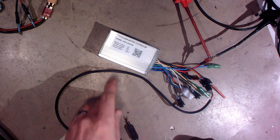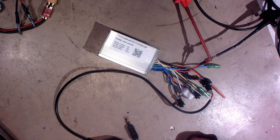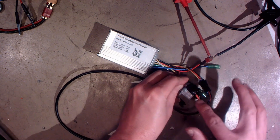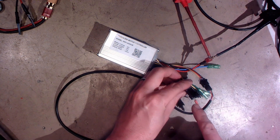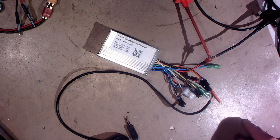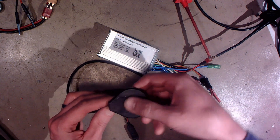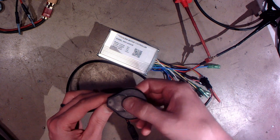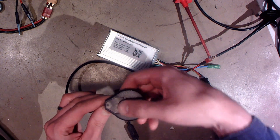So there is this new controller. I don't have the display yet, it's still waiting from China, but you can turn on this by short-circuiting the blue and red wire. I have them short-circuited now. I also have power from the power supply, and this is the pedal assist sensor which came with this controller. As you can see, that green LED is lit and it detects some motion.